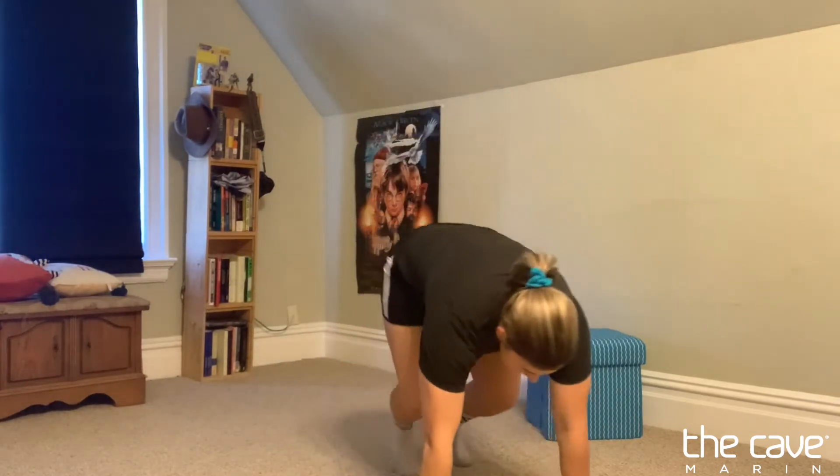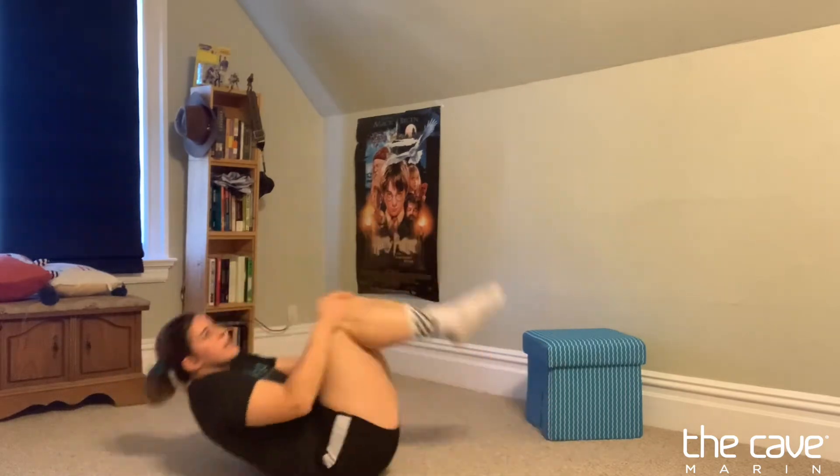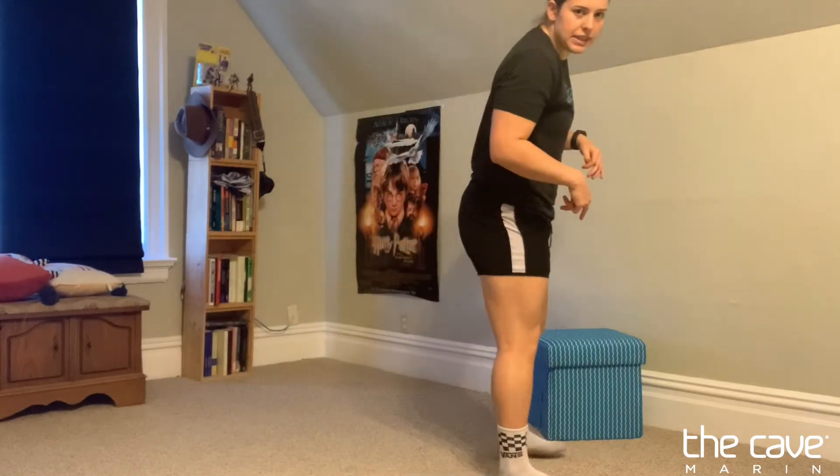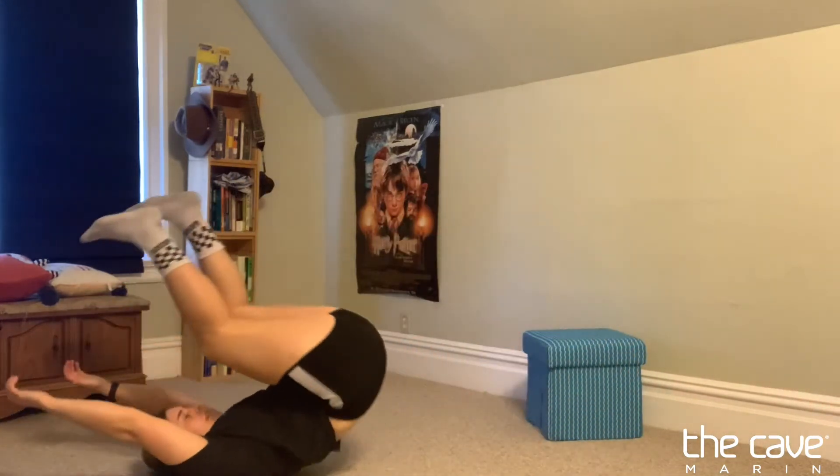Now we're gonna go ahead and do five rock and rolls. We're really gonna try to hold our knees to our chest, stay rounded as we rock back. Then we're gonna do some rock backs — similar to that kind of rock and roll, but we're gonna stand on our feet, squat down and get low, then rock back. Our goal here is to keep our head off the ground and stay rounded. We're gonna do five of those.